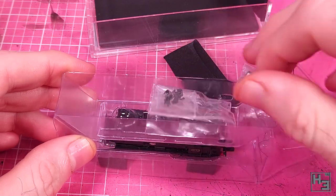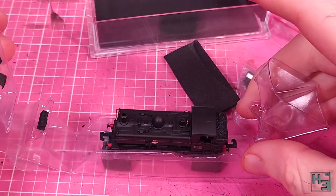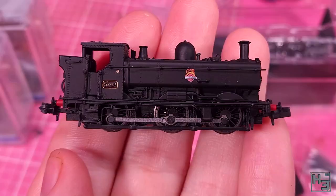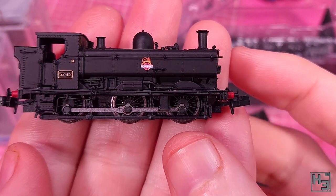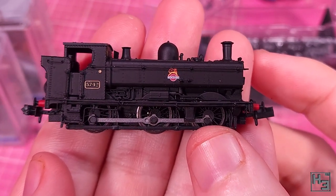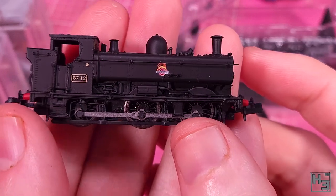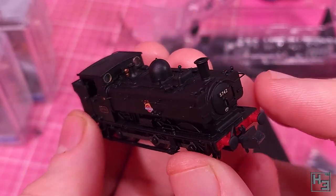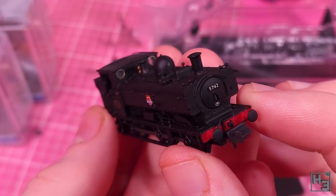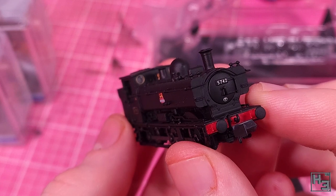It is a relatively cheap locomotive and this wasn't actually my first choice of paint scheme — there is an entirely different rant about my first attempt to get one of these panniers. If you happen to be in Australia like me, or anywhere else in the world really, I would definitely recommend avoiding Perth Hobby Centre. Pannier tanks have always been one of my favourite locomotives, in Great Western green or any other colour really, and I rather like the way the early cab looks.